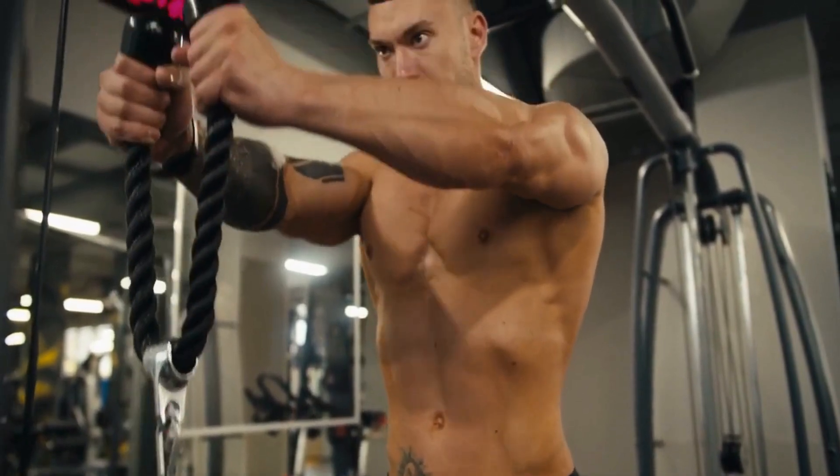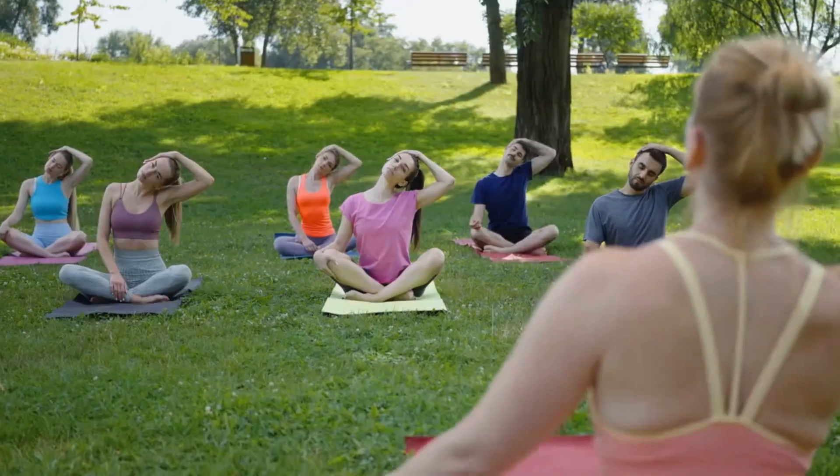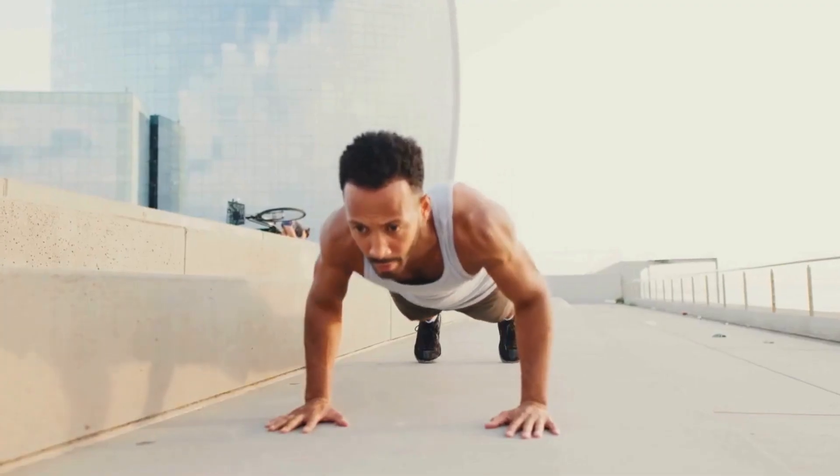In conclusion, Muscle Symphony isn't just about exercise — it's about creating a masterpiece with your body. As you step onto the stage of your fitness journey, let go of the isolated notes and conduct a symphony of movement.